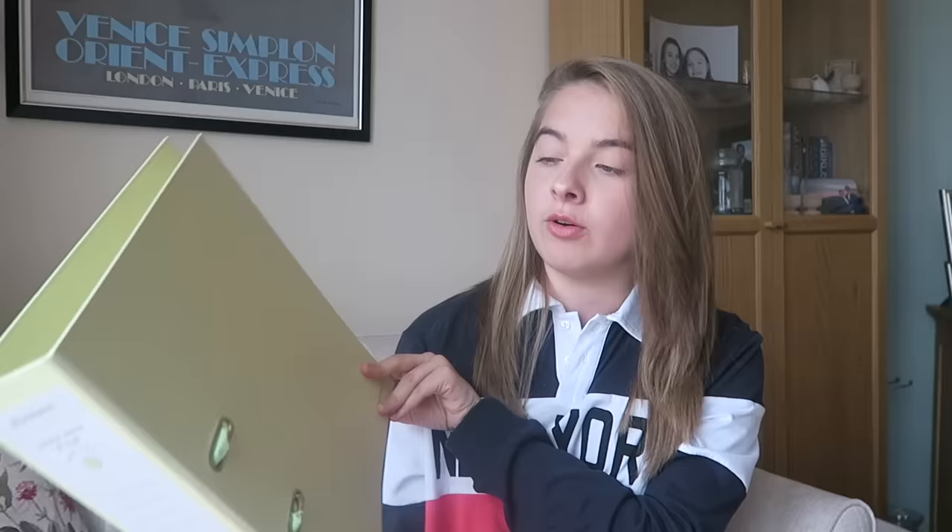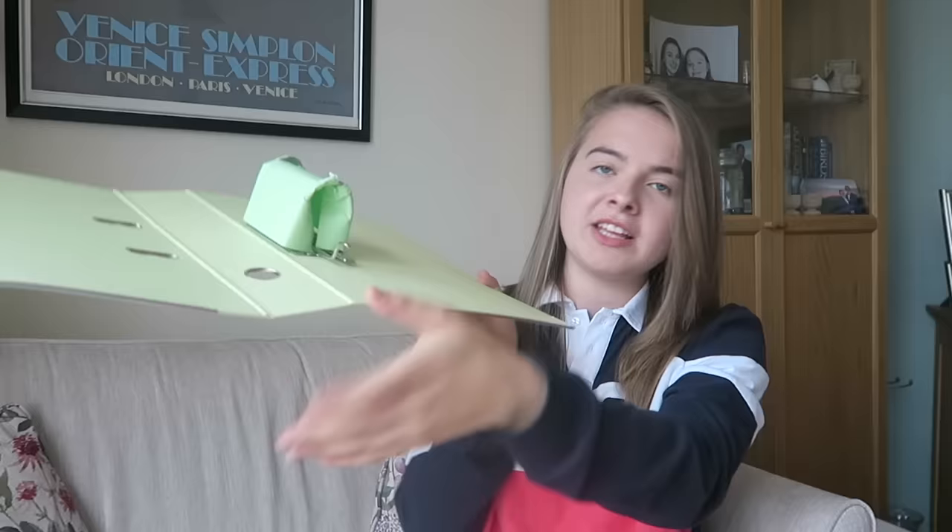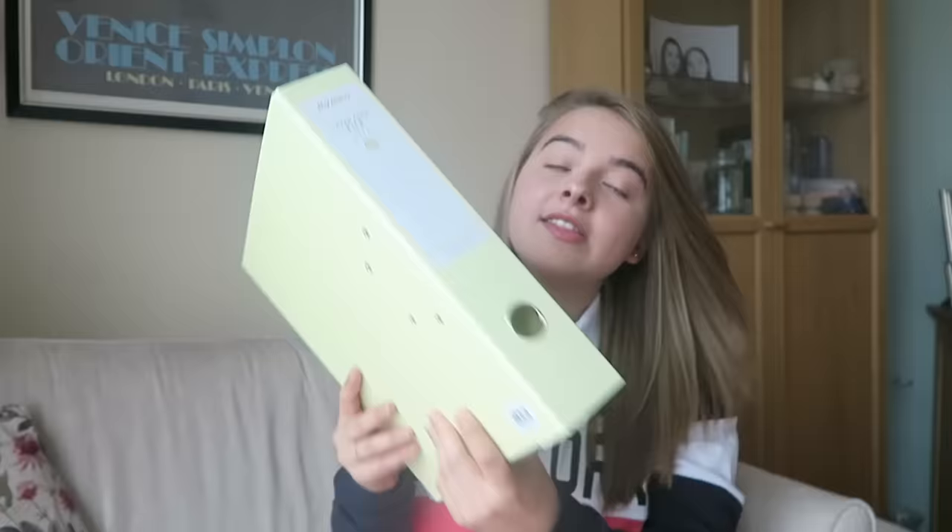The next thing is a pastel lever arch file — they've sent it in yellow but I'm assuming it comes in lots of different colours. This is perfect because at uni or doing A-levels you need to divide things by course, and normal folders can have quite jarring colours. I think this Easter yellow is a really pretty colour. It's a lever arch with the mechanism for opening, and on the side it has a section where you can write what subject it's for, your name, course info. Normally £4.99 but on three-for-two, so about a tenner for three.